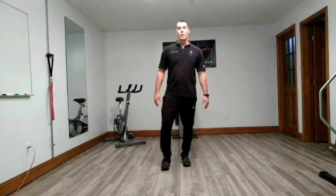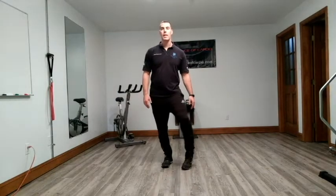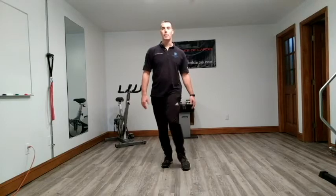We're going to do ankle circles — clockwise and counterclockwise on each leg. We're trying to work on our ankle mobility.